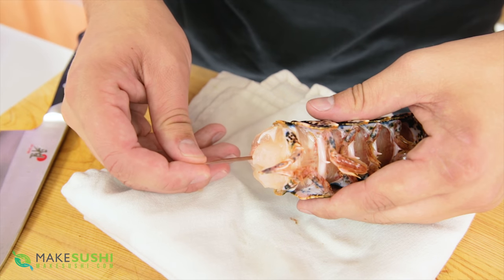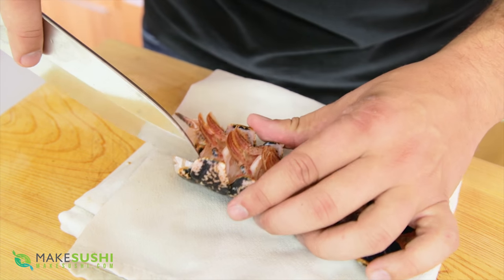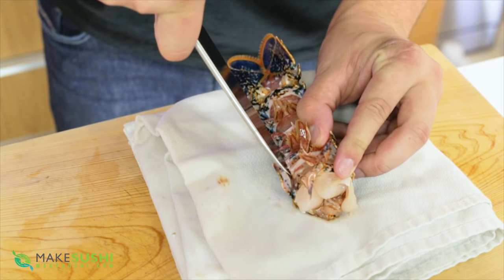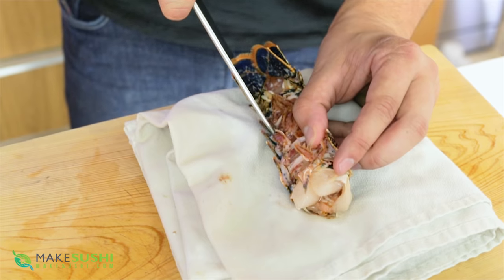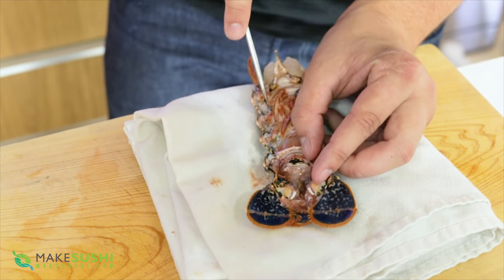Now I'm going to remove the intestinal tract — just pull it out softly. Then I'm going to do a cut right here and another cut on the other side, and you just want to cut along the shell next to the membrane, going all the way across. When you come to the end, you want to turn and cut round like a little U-turn and then come back across on the other side all the way back down.